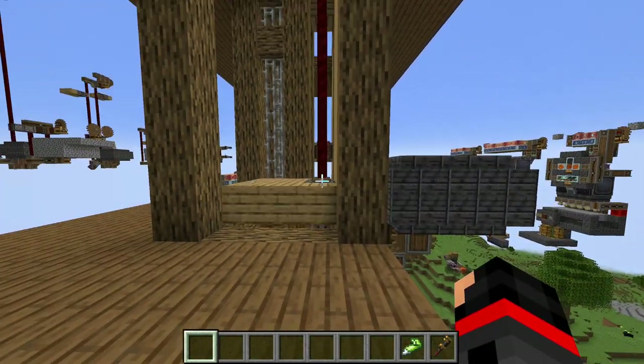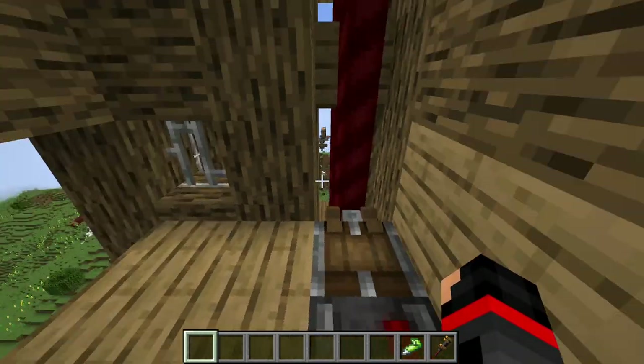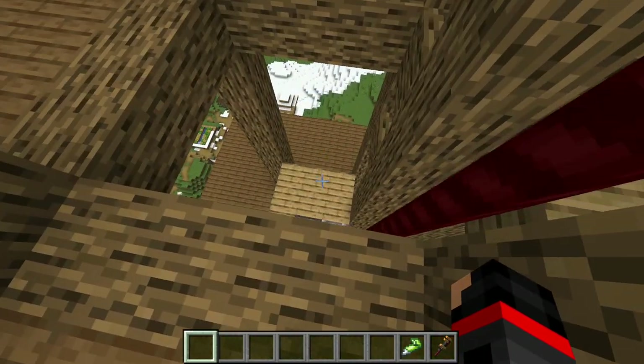Recently in my recommended feed I've been seeing people showing off their elevator designs, so I wanted to enter the fray with my own. Introducing the next build in my series: the Paternoster Lift.